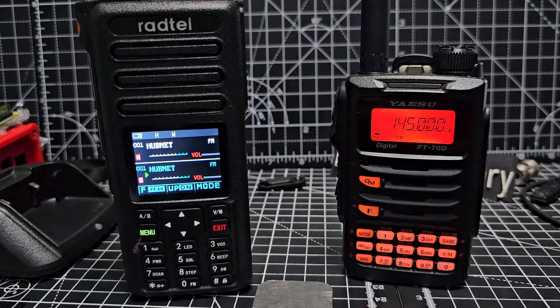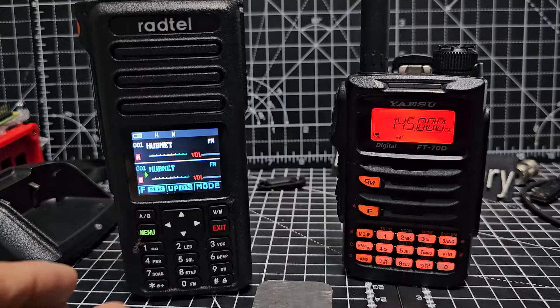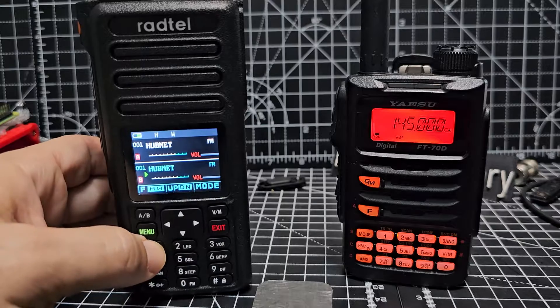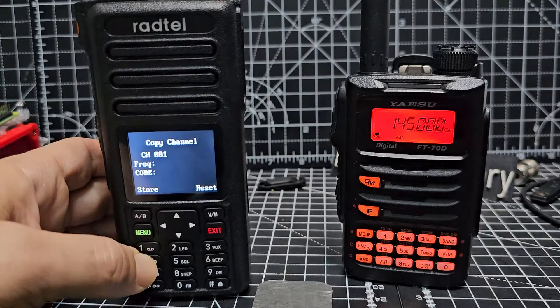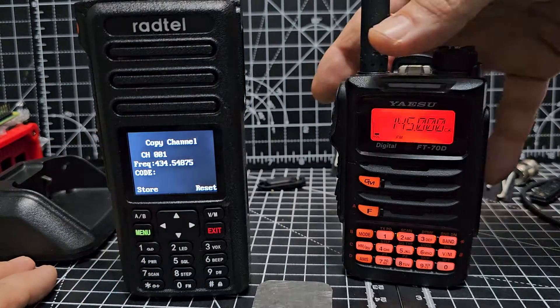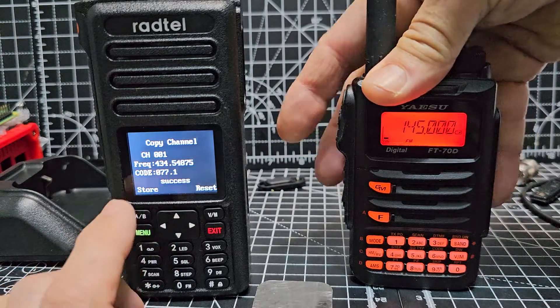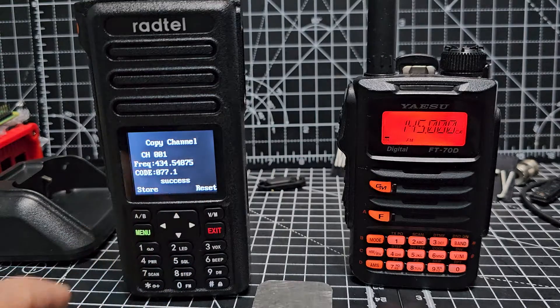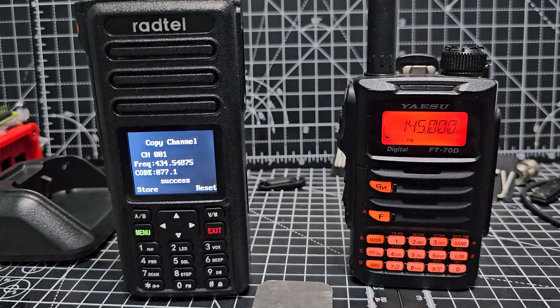M0FXP, welcome to my channel. A quick one on the Ragtail 730 — it does have a frequency search function. If you hold down the one button, you get this window here. That's receiving my node actually, which is in the background, slightly out of frequency, but that is the one.